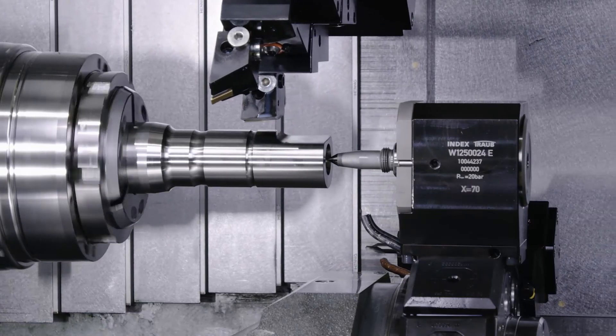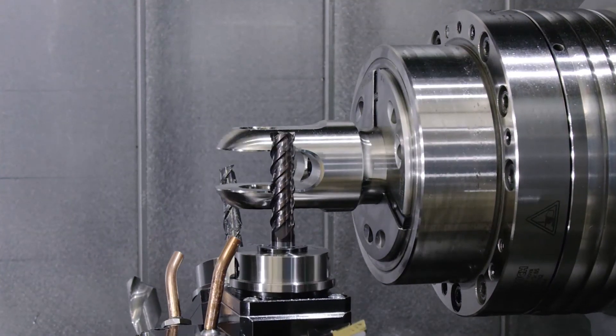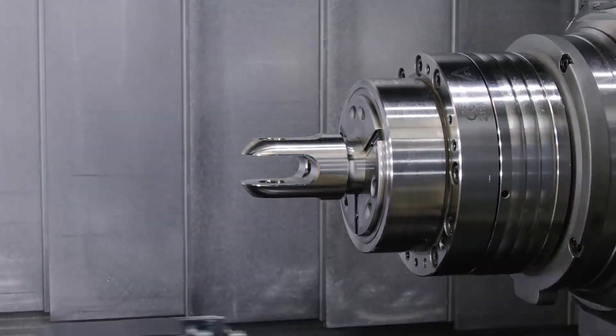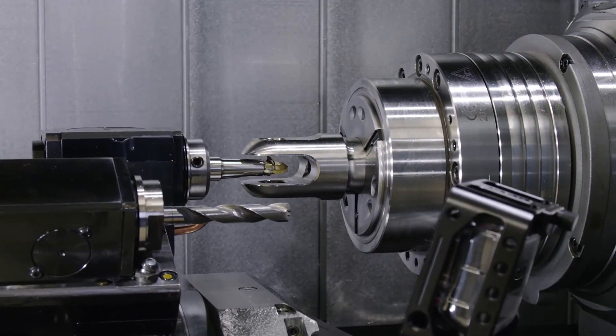With Index's extremely high rapid traverse rates and extremely fast acceleration/deceleration of the different axes and the spindles, you have that non-machining time cut down to a minimum.